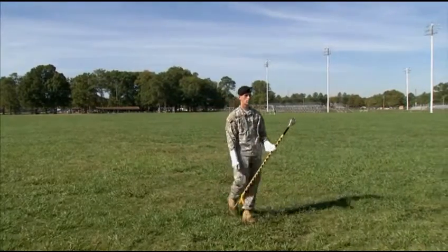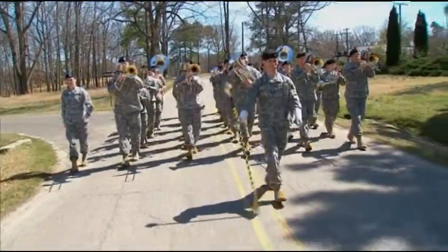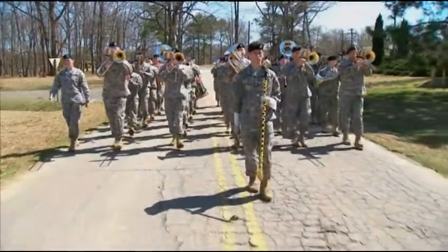When you use the ceremonial mace swing, swing your free arm nine inches behind the seam of your pants. It's acceptable to use an exaggerated swing as long as it looks professional. Return to the carry before giving more signals to the band.